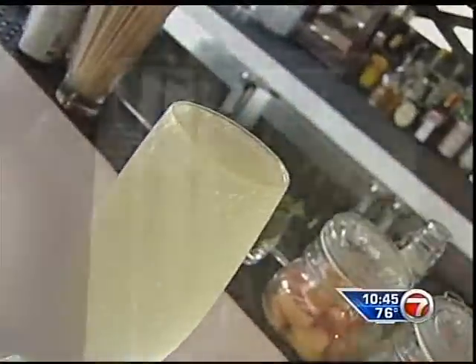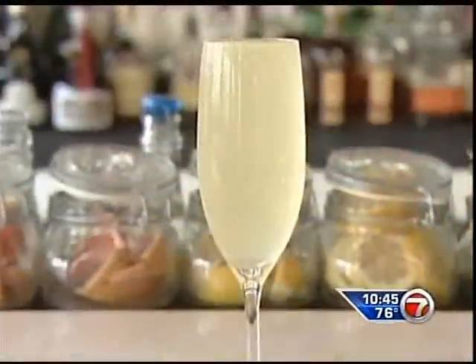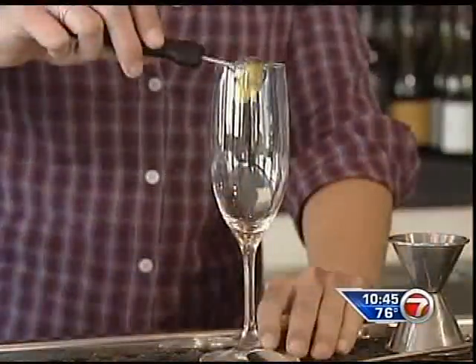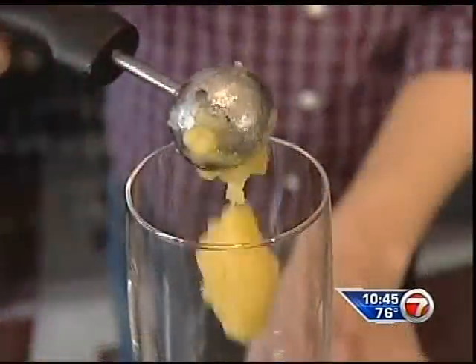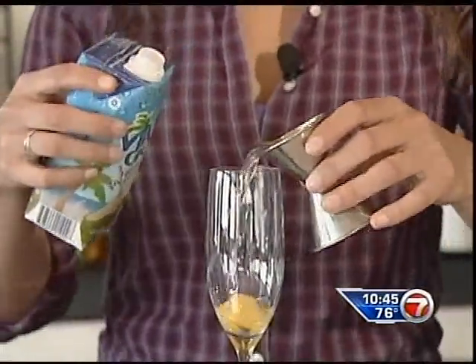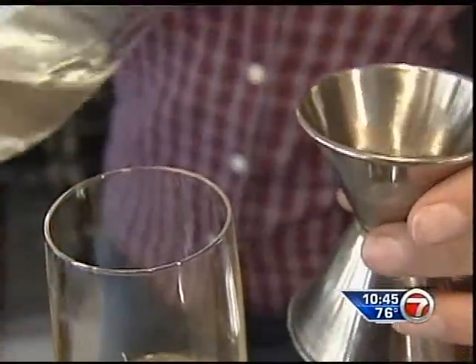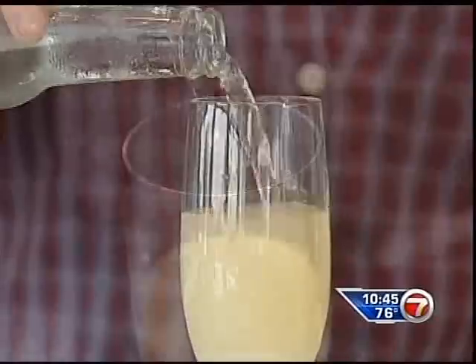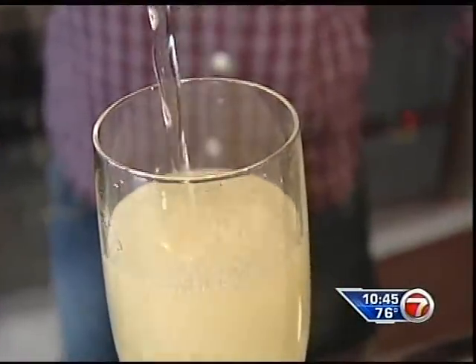There's even a faux champagne drink called the Pacific Buddha for those who love bubbles. We start off with a melon ball scoop of passion fruit sorbet, top that off with Vitacoco water. For a little added sweetness, we use our lemongrass syrup, which we infuse in-house. Top that off with Fever Tree Club soda — gives it that fizz and makes it really like a champagne cocktail.